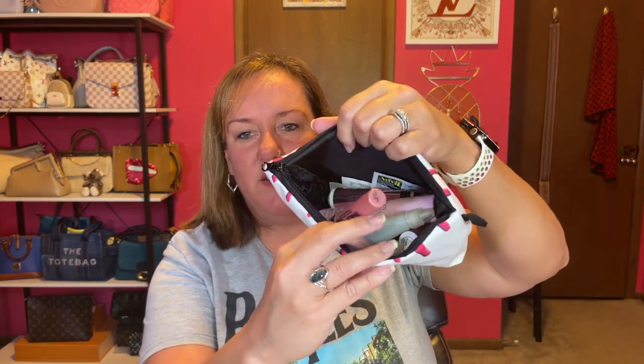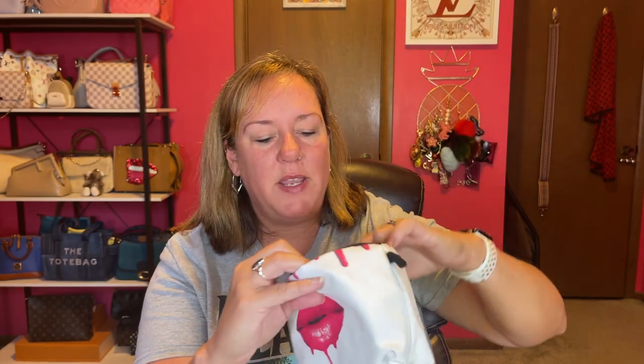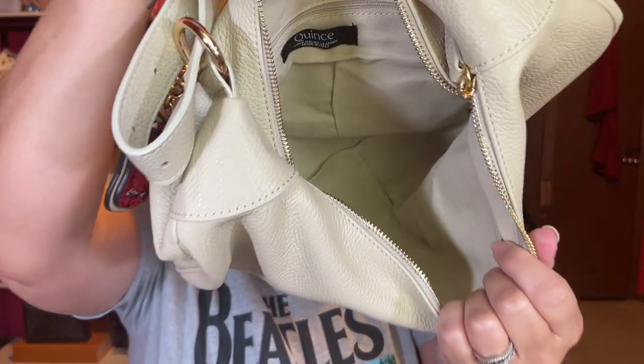This makeup case came from Temu — watch my Temu videos if you haven't already. Inside there's chapstick, my perfume, some wipes, contact solution, Germex, my Dr Pepper chapstick, and odds and ends I need to carry at all times, all in this giant makeup case. Here's the inside capacity — look at that!